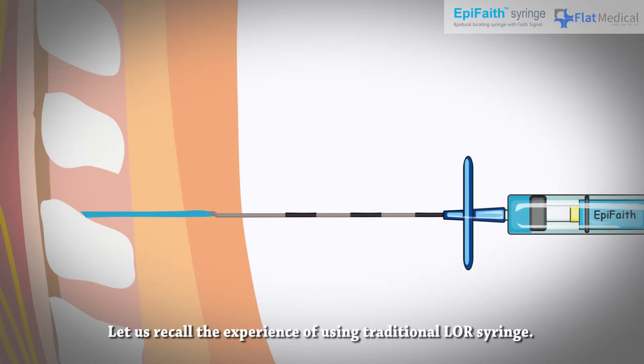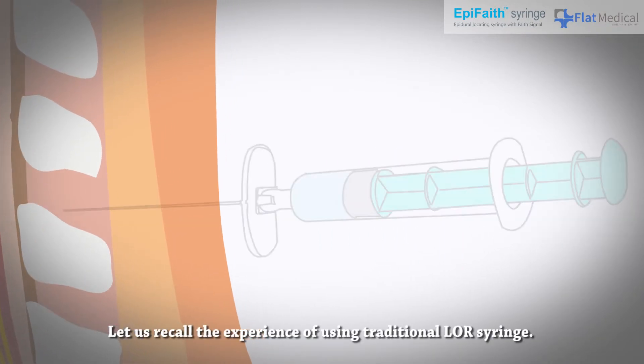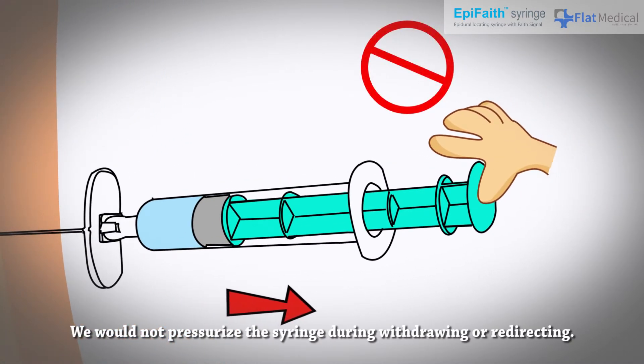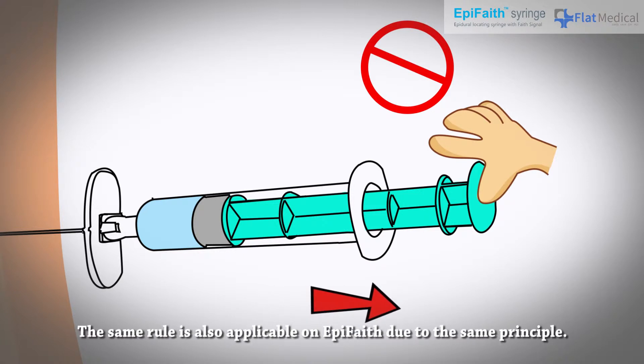Recall the experience of using a traditional loss of resistance syringe — we would not pressurize the syringe during withdrawing or redirecting. The same rule is also applicable to AppaFaith due to the same principle.